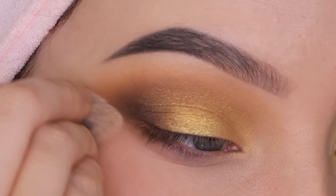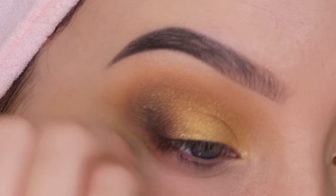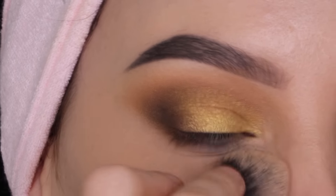Now I'm taking a concealer by Benefit Cosmetics and applying a little bit right underneath the outer V to make it look more smooth and clean.